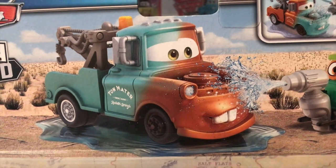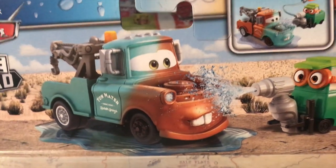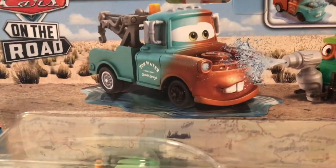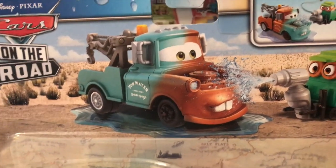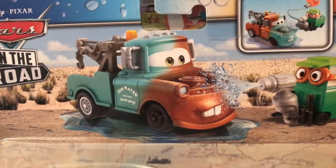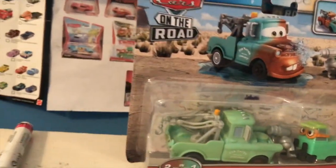This Mater color changer may not seem like anything special. He might just seem like another one of the new on-the-road color changer two-packs that includes a non-rolling pitty water sprayer. But this Mater is actually something very special because this is the first time we've ever gotten a regular Mater color changer. Every single Mater color changer in the past — I think three or four at this point — have always been based off of brand new Mater.